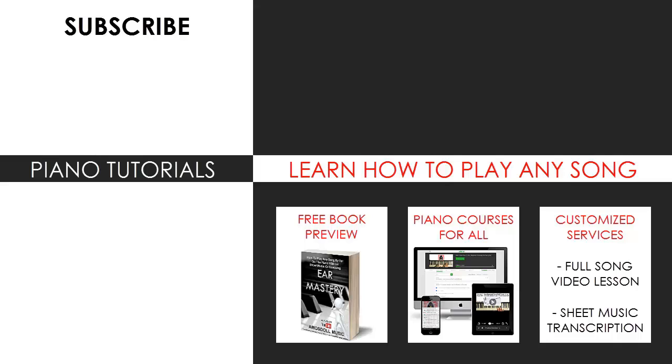I'm glad you made it to the end of my video. Now you can visit my website to learn how to play this or any song you want through my methods explained through books and courses, or just get me to make a full song video lesson or sheet music transcription on any song you want using my customised services. As for now, enjoy your time on my channel, subscribe and see you next time.